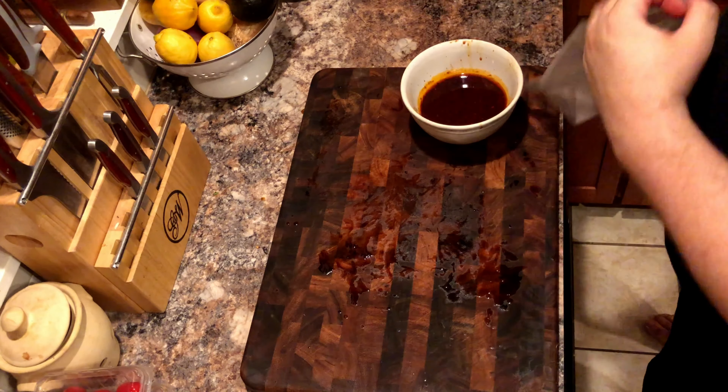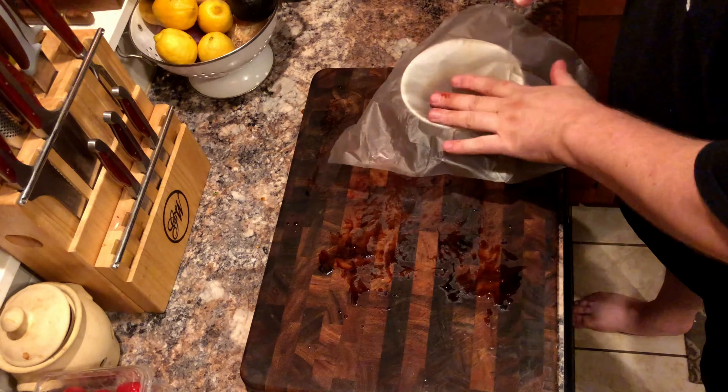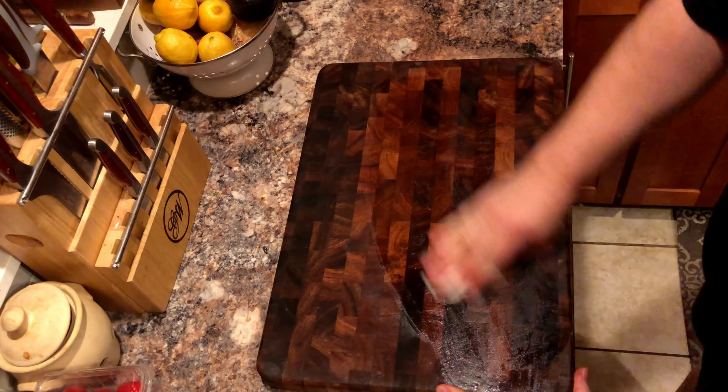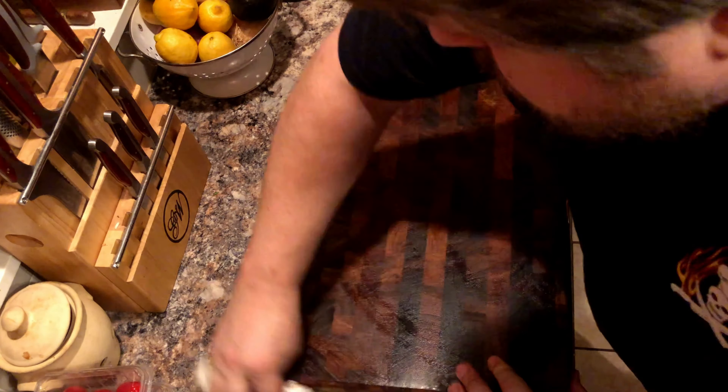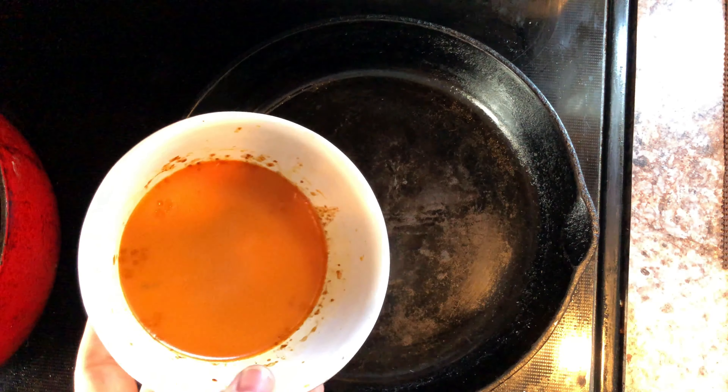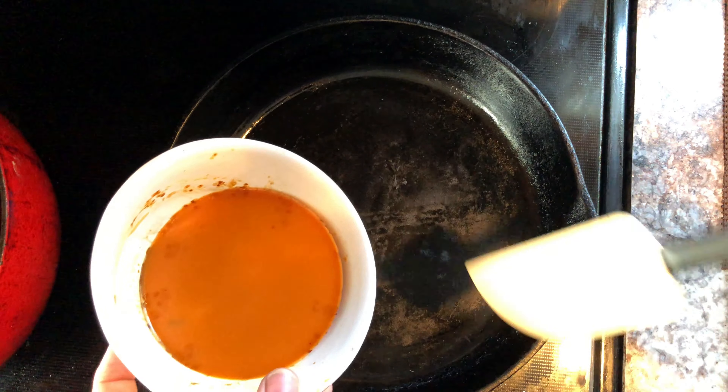Now don't forget about the drippings — we're going to cover that tightly and place it in the fridge as we will use it later. Okay, fast forward: it is now the following day. We're going to retrieve our cast iron skillet and the sauce from the fridge.